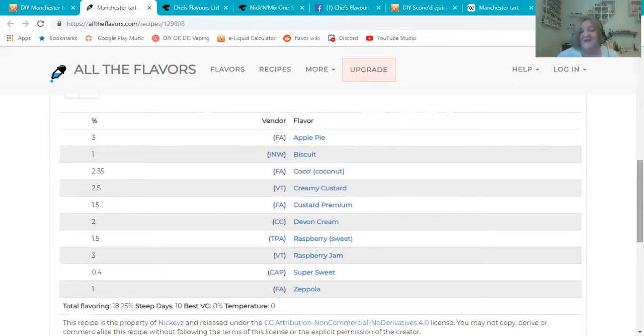He's also got Zeppola in here. Normally I'm not the biggest fan of Zeppola — the spiciness was always too much for me — but at 1% and combined with the Devon Cream and those custards, the spices aren't overwhelming at all. The way everything blends together so well is just great. This is right up my alley. Five out of five — I'm so impressed with this recipe.